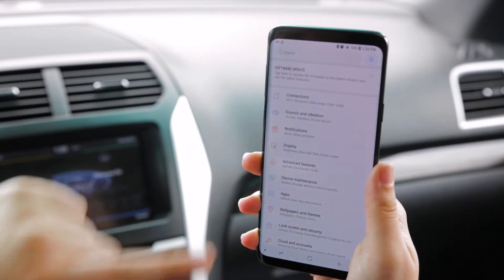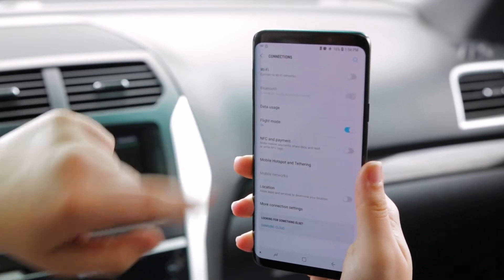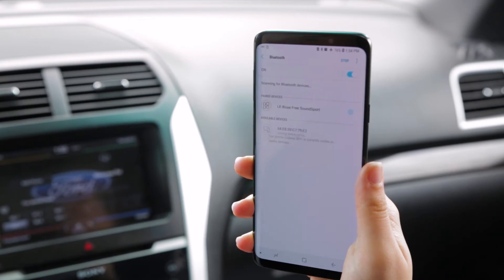First thing you're going to do is go into Settings, then Connections, turn on your Bluetooth, and go into your Bluetooth settings.